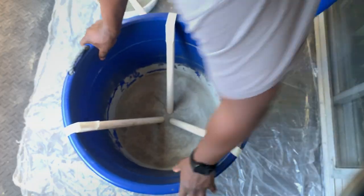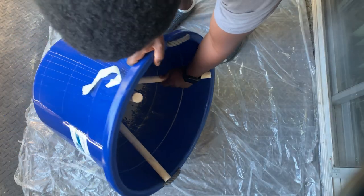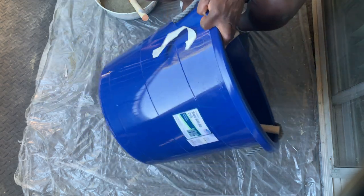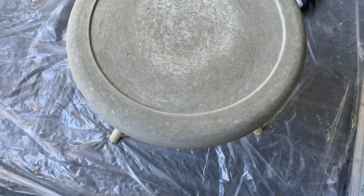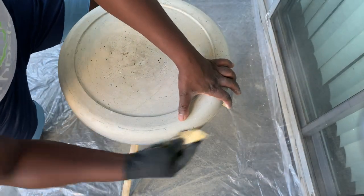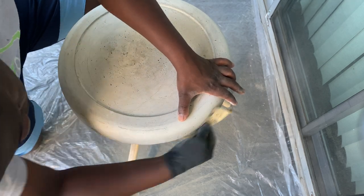We left them out to dry for almost five hours and then took them out of the buckets and also let them air dry overnight. This is how that piece looks after the five hours — it was already really beautiful, but letting it dry overnight made it so much better. Now we're sanding it up and removing all the excess cement and cleaning it up.